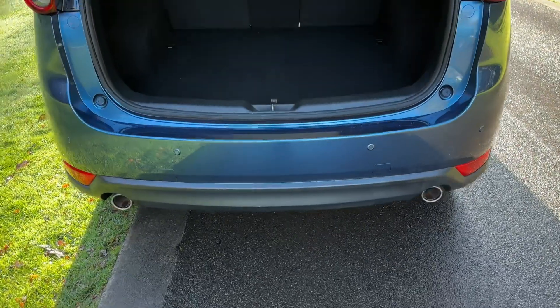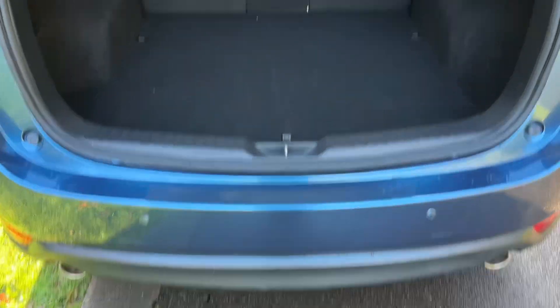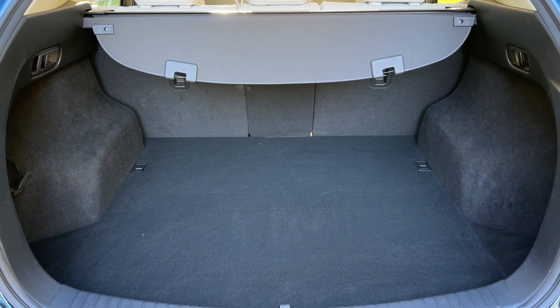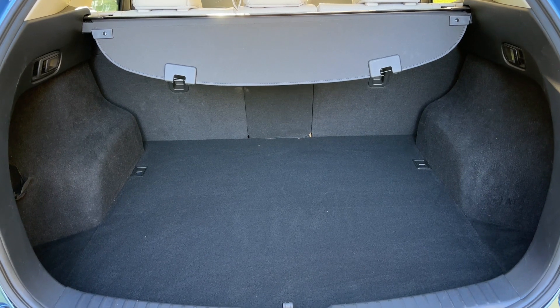The tailgate in this car will open electronically as you can see. As we approach the back of the car you'll also see we have reversing sensors. There's plenty of boot space as well, which can be increased if you wish by folding down any or all of those rear three seats.